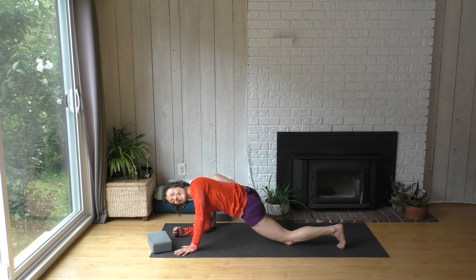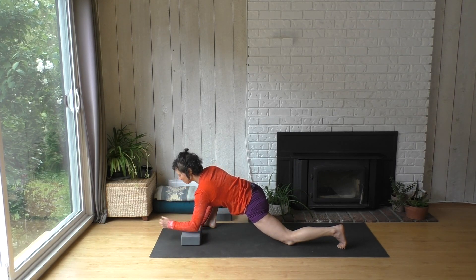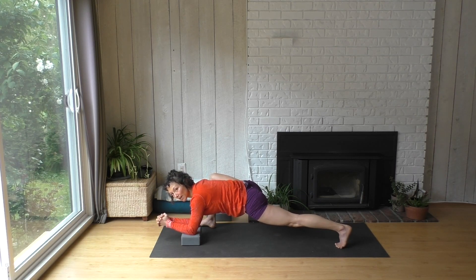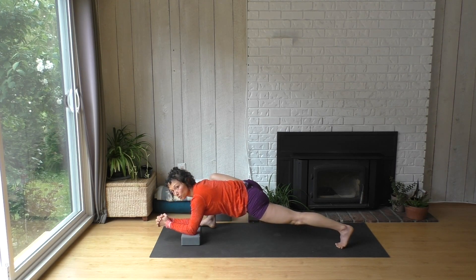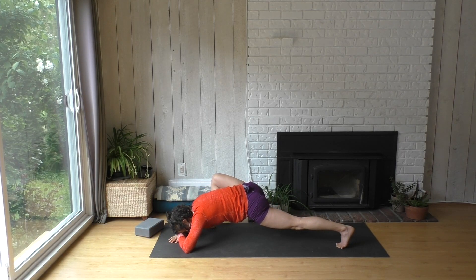Come on up. Maybe that right elbow taps down — a little harder on that side maybe. Come on up. Maybe both — come down or find the block. And you can tuck the back toes under. Straighten the back leg if you want — a little more activity in that leg. And some of you might explore coming down a little closer to the ground.